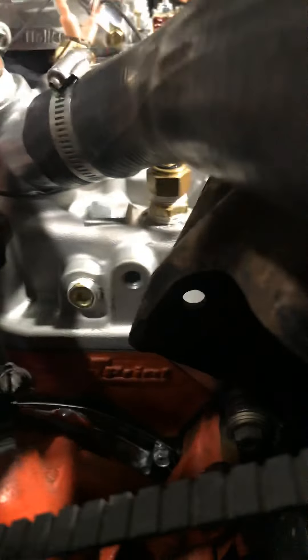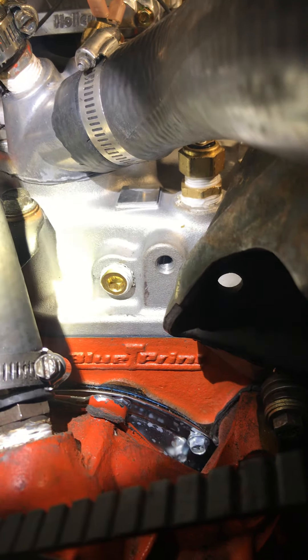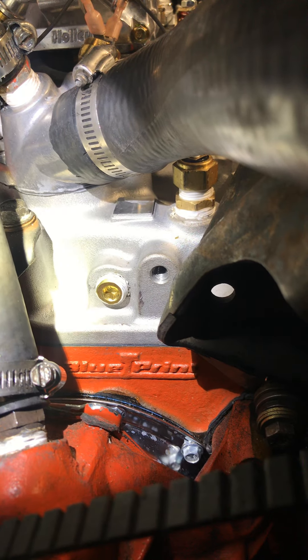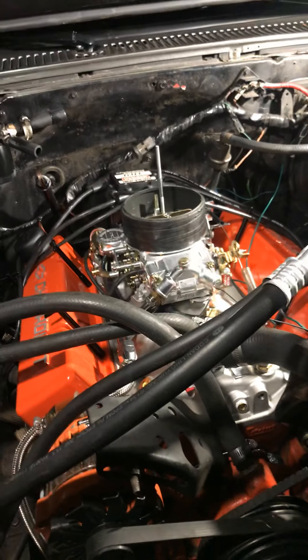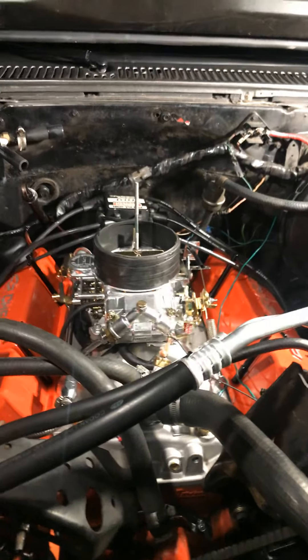That's the Blueprint block right there, so it's a true stroker — not a 350 bored over. Everything's been fine tuned. I'm only getting about 16 to 17 pounds of vacuum, which I'm fine with.